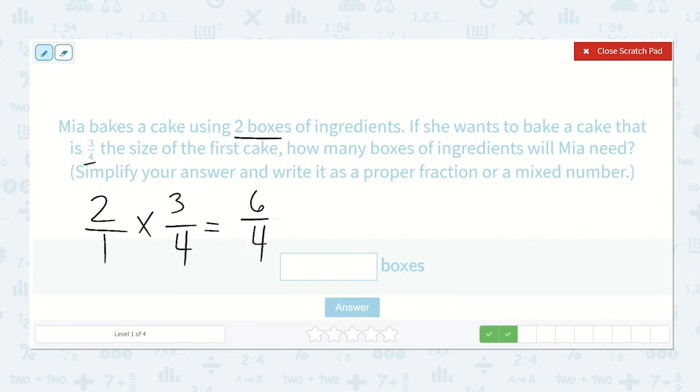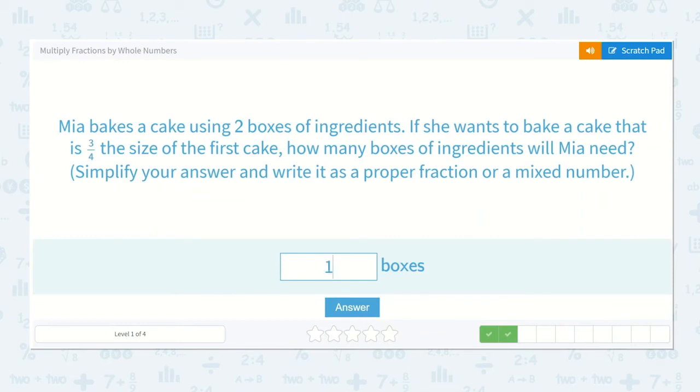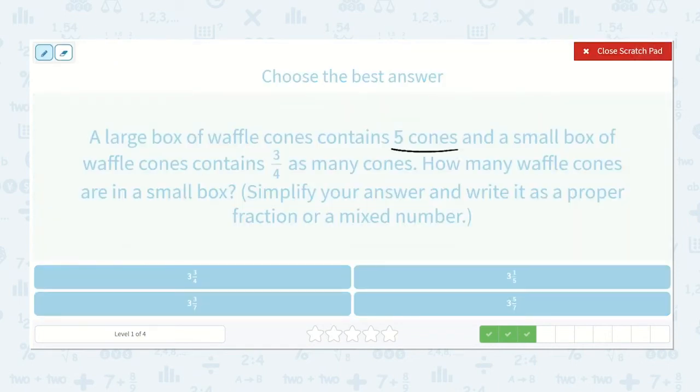One times four is four, so we have six-fourths. We can draw a picture, split into fourths, and color in six of them — one, two, three, four, five, six. How many times will four go into six? Four goes in one time, making one whole, with two left over. So we have one and two-fourths. Since two-fourths is also equal to one-half — divide top and bottom by two — our final answer is one and one-half.